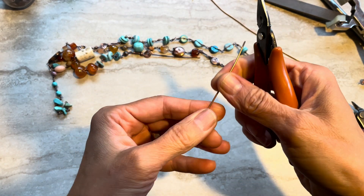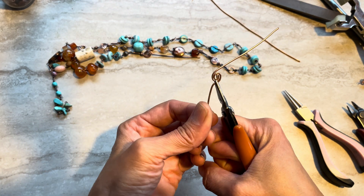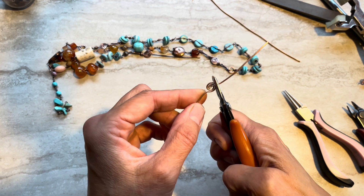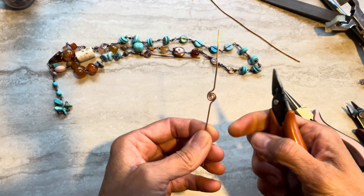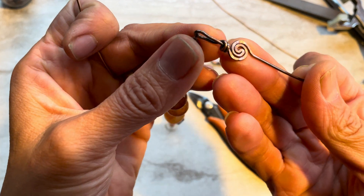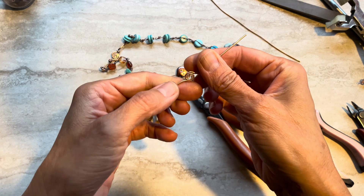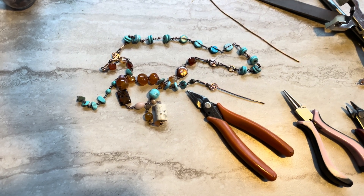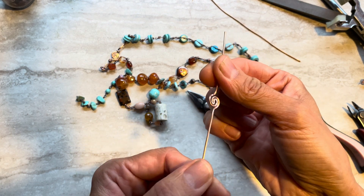Depending on how big you want this link to be, you just decide. I think that's enough for me, so this goes this way and parallel to my work I will do this. Just so it will look nice - just don't rush, make it look more perfect. You can create a very beautiful curve inside. Then all you have to do is hammer. Now it will work-harden your components so it can be stiff.